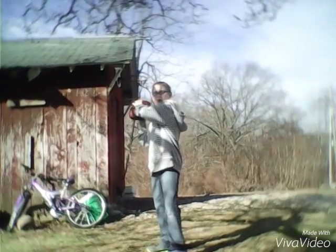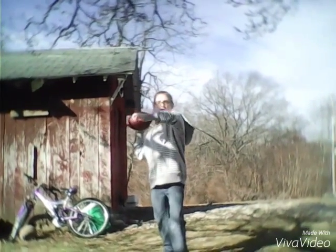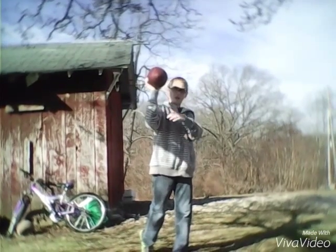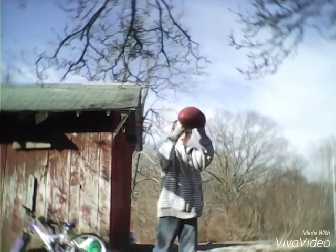You want to bring your throwing hand back. Then you want to turn with momentum — push off your right leg, making a 90-degree angle. And release.